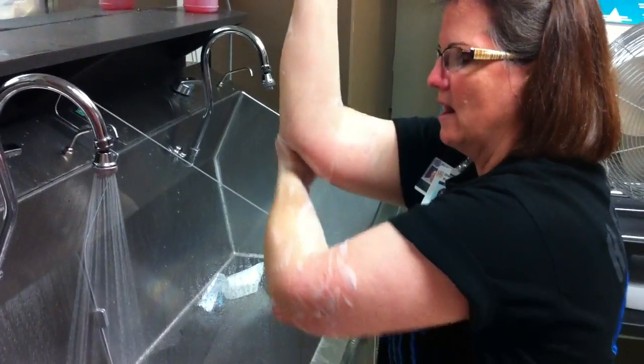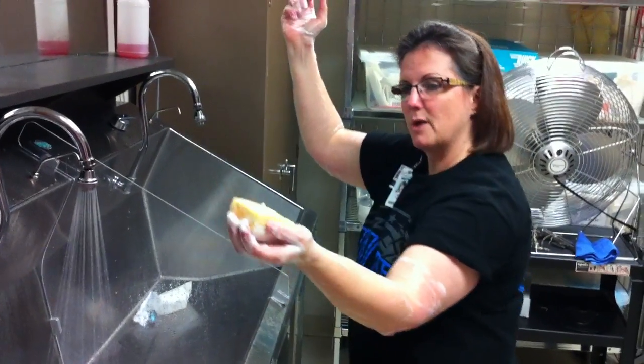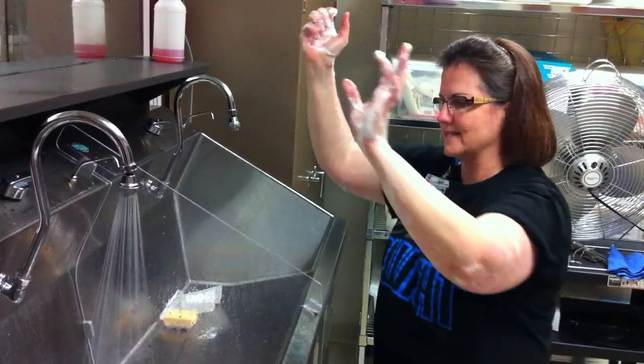Make sure your elbows are bent and up. Now keeping the sponge in the same hand, we're going to switch. Go over there and throw it away at the same level.